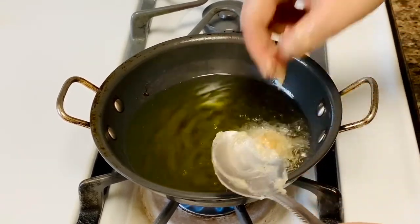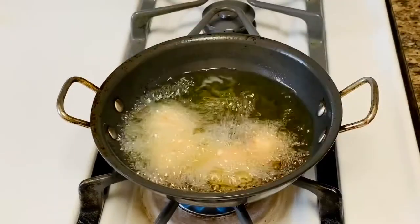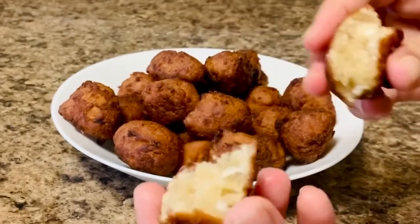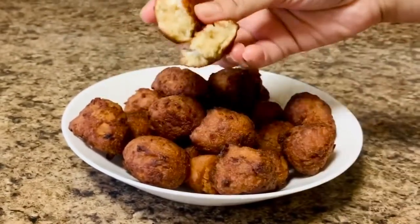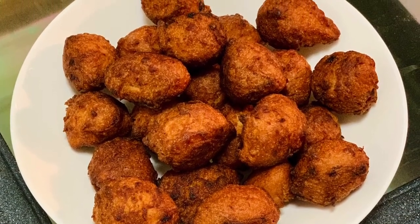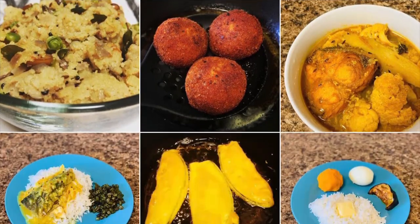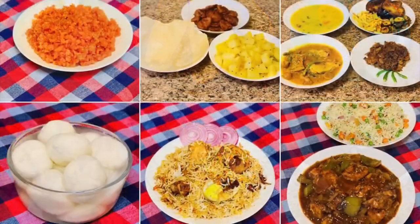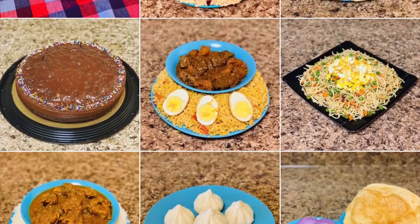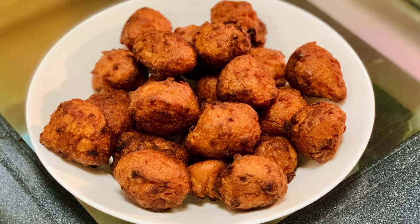If you enjoy the recipe, give it a like, share, comment, and do not forget to subscribe to my channel. You may store the fritters or boras in an airtight container for three to four days. Share your feedback in the comment section below. You can also follow or message me on Instagram where I share even more recipes and pictures — the link is in the description. Thank you for watching, see you soon. Bye, take care!